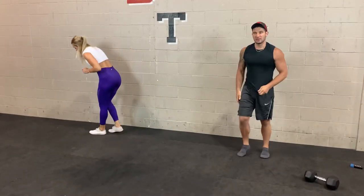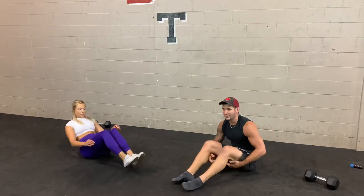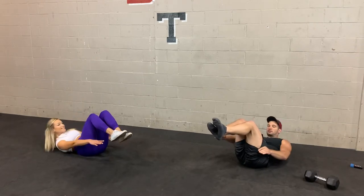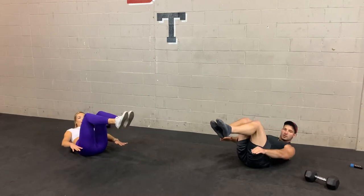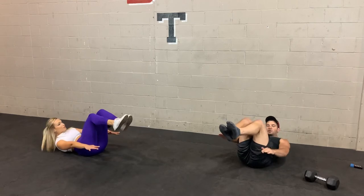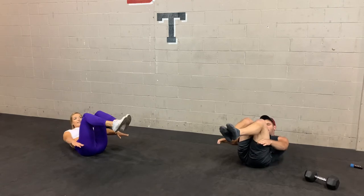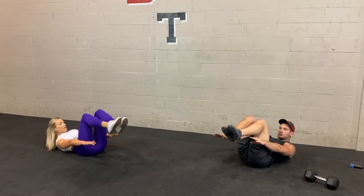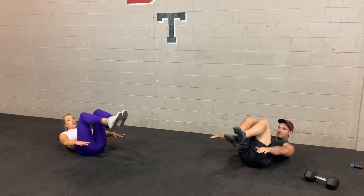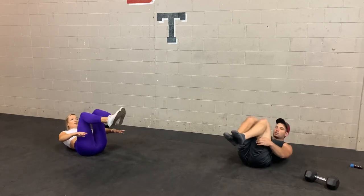Next, hover toe touches — feet hovered off the ground. In 3, 2, 1 — let's go. Take your time on this one. Once you hit that rhythm, then you can start speeding up. Keep those shoulders off the ground, keep that low back on the ground, and go from there. Just try to touch those heels if you can, or as close as possible. 10 seconds — swimmers up next.